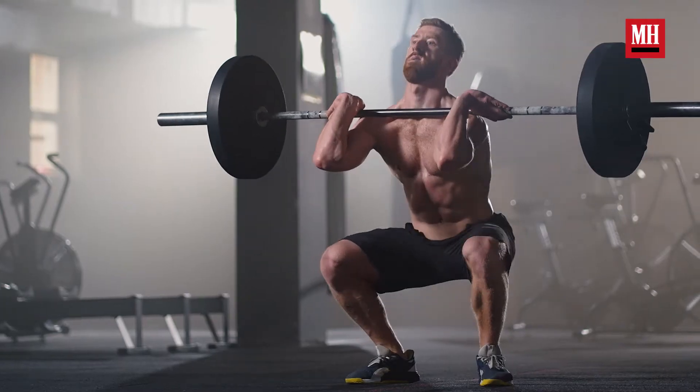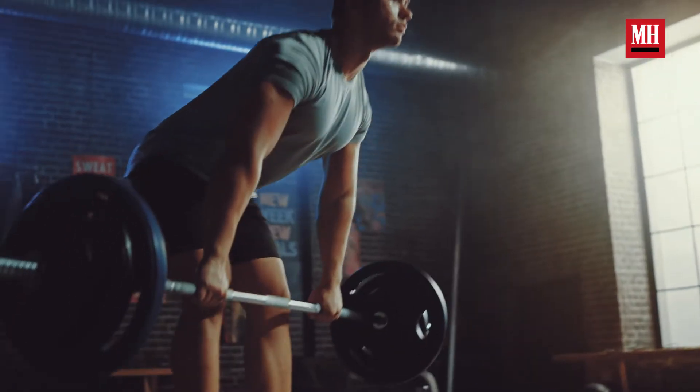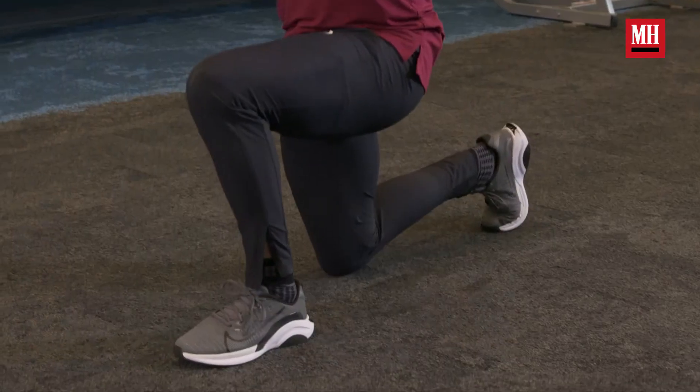When you train your legs, you know you need to squat, you know you need to have a hinge in there, but one of the best ways to finish off a leg workout is with some single leg work, and we have built a vicious single leg finisher for you today.